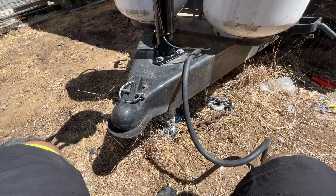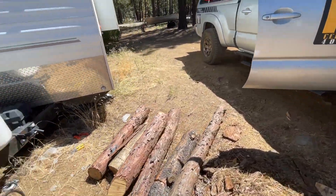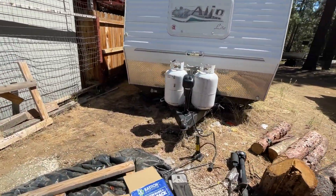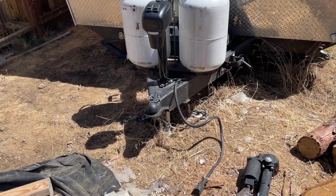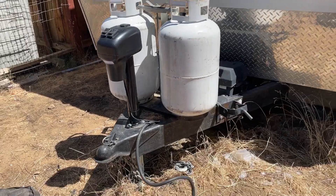You can see the light works — it works and it's perfect. Every trailer needs something a little different, but a 3,500-pound jack fits most travel trailers. It's a great upgrade to go from a hand crank or from an old electric one that doesn't work.